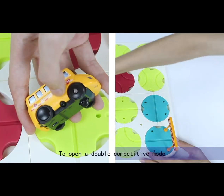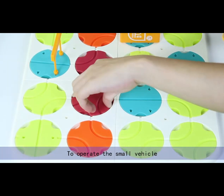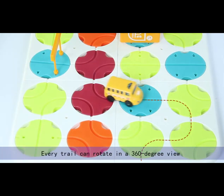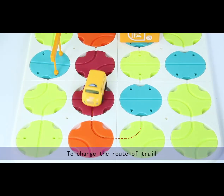Open the double competitive mode, install the battery and switch it on. To operate the small vehicle, every trail can rotate in a 360-degree view to change the road of trail.